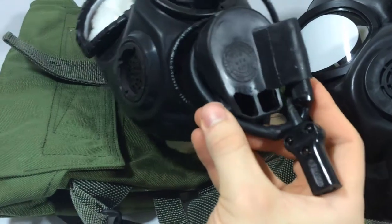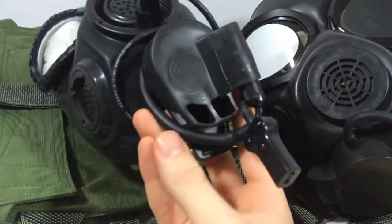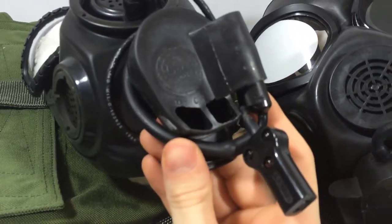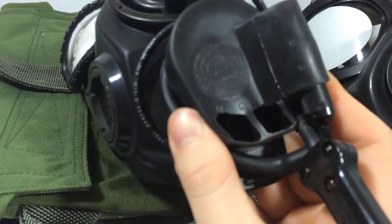The XL valve cover on the XM44 is independent to the XM44 alone and can be compared to the MCU's. It was made in 1989 by MSA, the company.